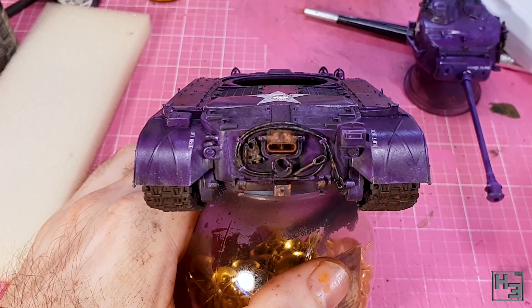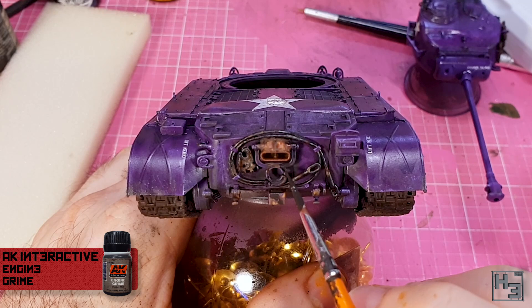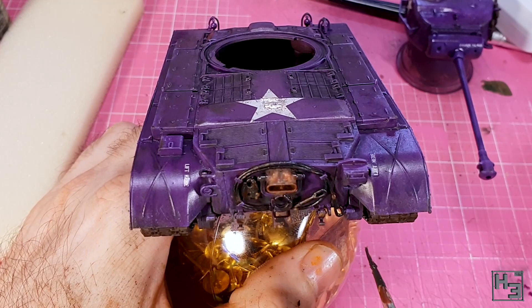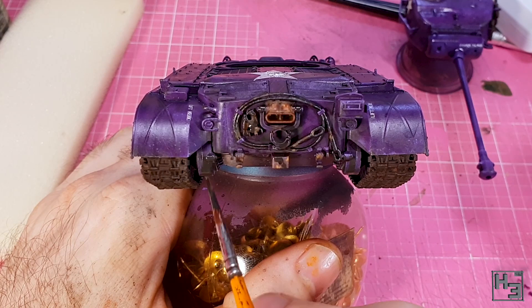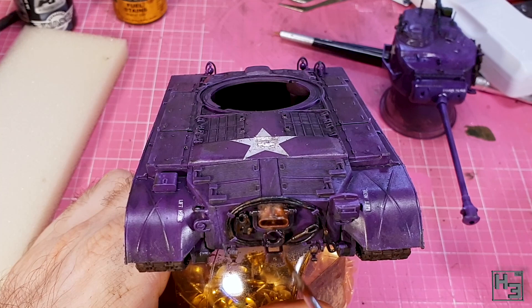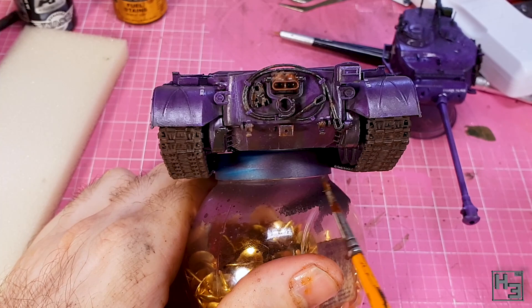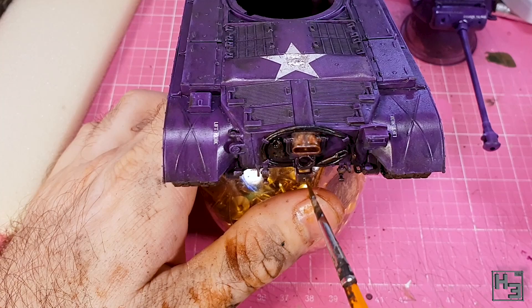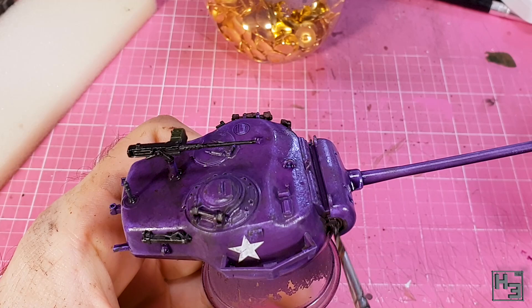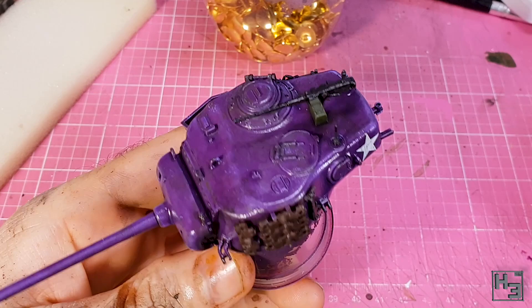I follow that with AK Interactive engine grime. I couldn't get it onto the engine because the access hatches are closed, so I put it on the outside. This goes onto and around pretty much all of the things I just added rust to — the pivot point of the gun lock, the towing hitch and its mounting, and on the final drive casings. Like the rest of the enamels I use a brush with thinner and remove and reapply to my satisfaction. I also added some to the turret, mostly around the base of the pintle mounted machine gun and the pivot point of the main gun, and used it to create a little bit of a stain running down from the track tool things.